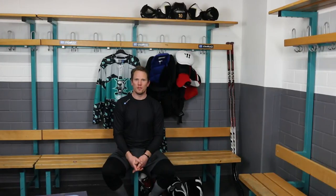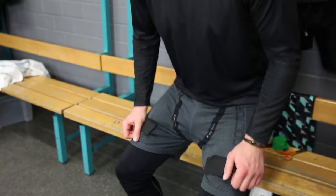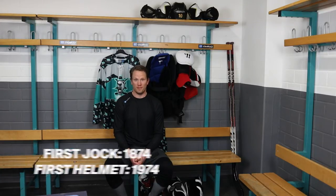The first piece of equipment you put on, regardless if you're a man or a woman, is a jock. I'm wearing a jock and garter belt combination. Fun fact: the first jock was worn in 1874. The first helmet was worn in 1974.